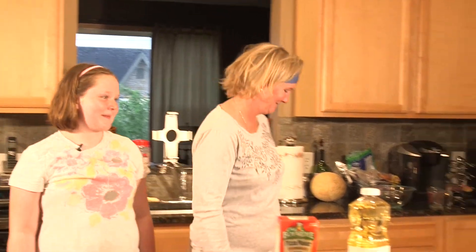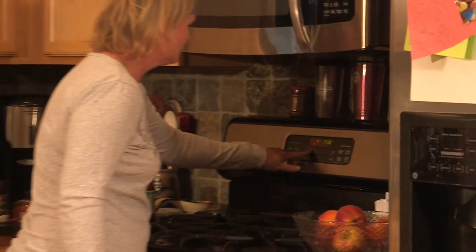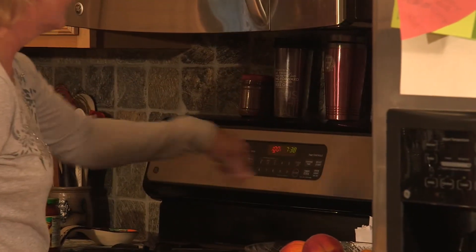Go ahead Spice and Darcy, can you preheat the oven to 425? Sure, I can — bake 425, there we go.